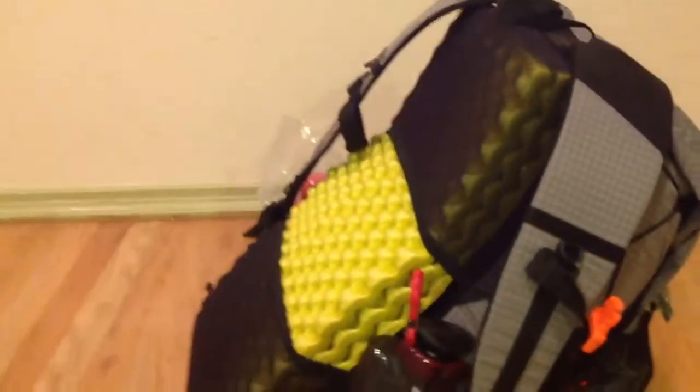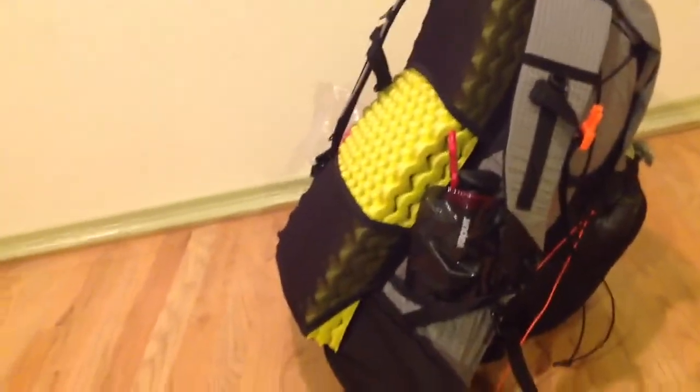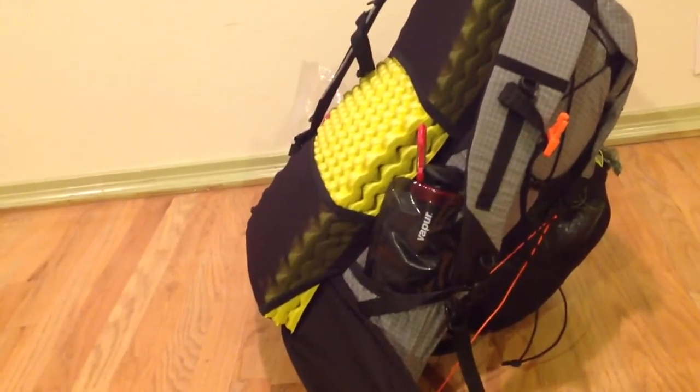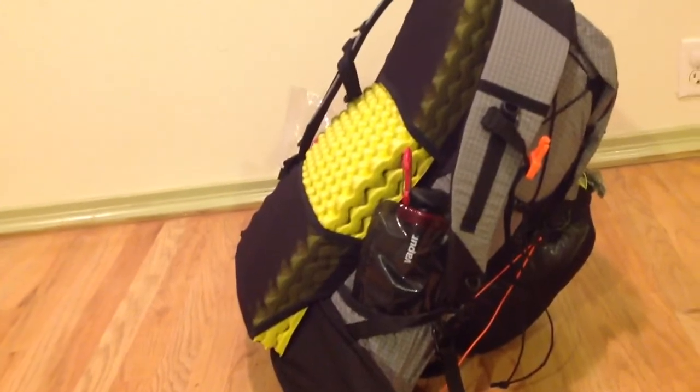The only con of having this pad back here so far that I know of is it does take the weight farther away from my back, and as you guys all know, it helps to keep the weight towards your back, towards your center of gravity.